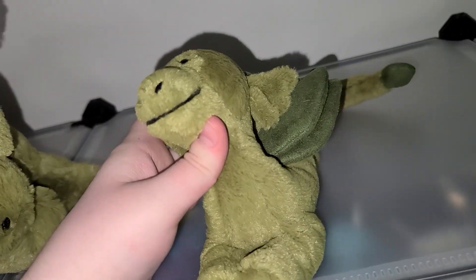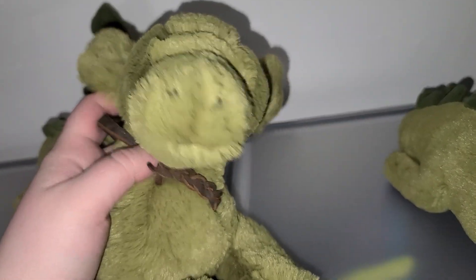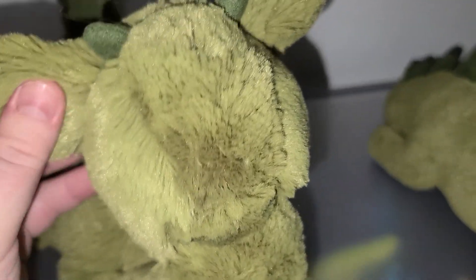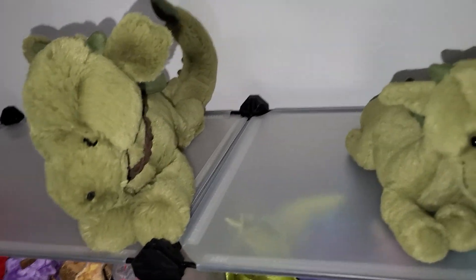Here's more — these are also Jellycat, and these are trash as well. Look at their faces. Okay, the ears are really cute, and the horns are cute, and the wings are cute, but this dragon plush's head is stuck in that direction and I don't like it — I'm just not a fan.